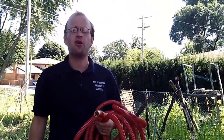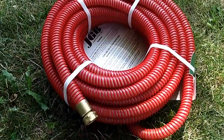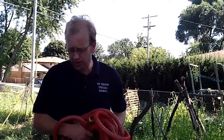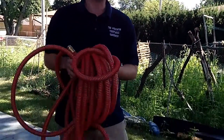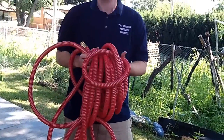I'm Joey Barrett from the WisconsinVegetableGardener.com, and today I've got the Tough Guard hose, the perfect garden hose. Why is this hose superior to other hoses on the market? For one, it's thirty-five to fifty percent lighter than the other hoses that you're going to find.